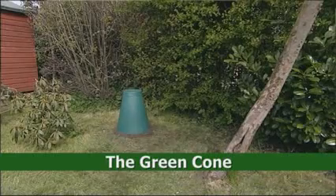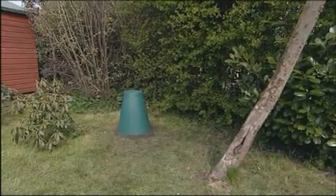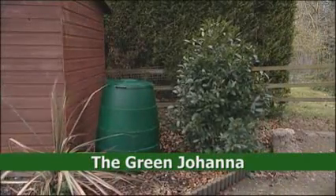The green cone is used for food waste only and needs a sunny area of the garden with good drainage. Or the green Johanna, which uses garden waste as well as food waste to produce a compost and is suited to a shady area.